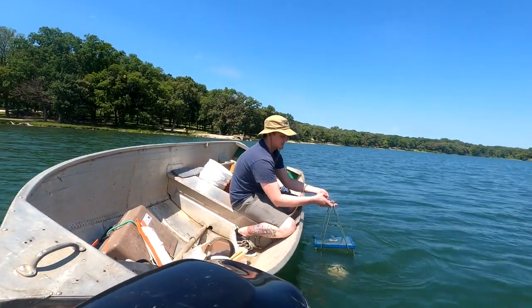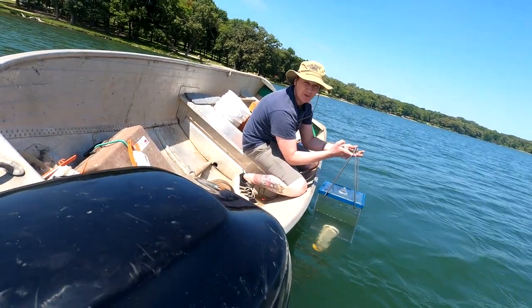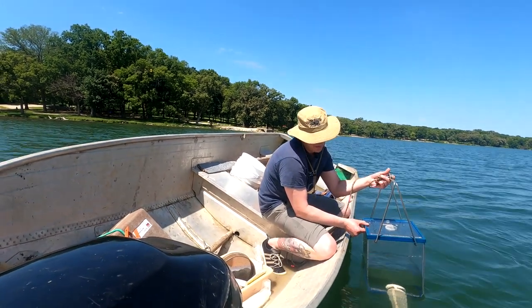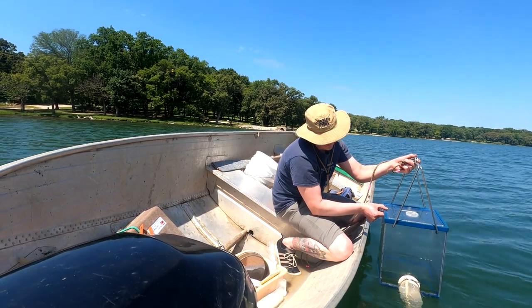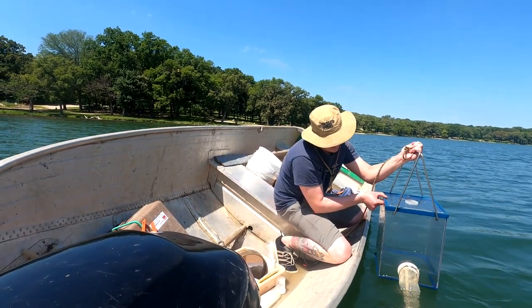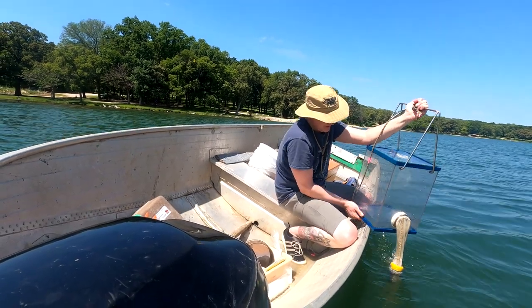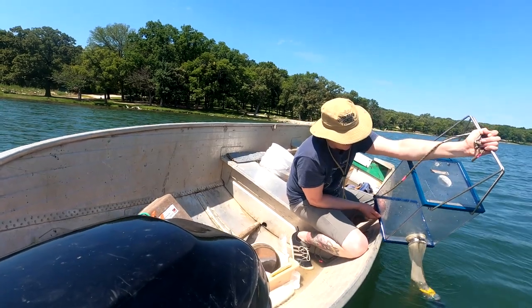Now that it's at the top, I'll pull it slowly up. We have time for the water to drain through. You can actually hear the air hissing in there. Now I'll put it up on the edge of the boat.